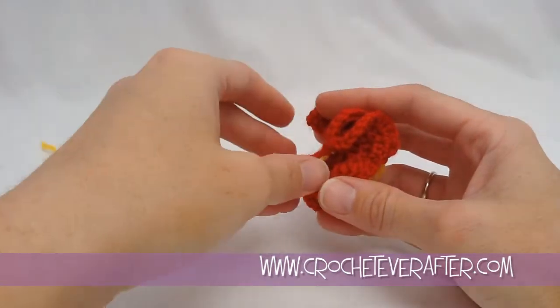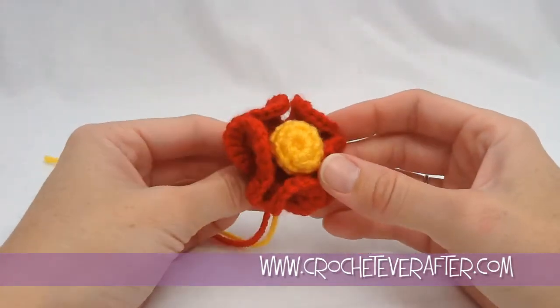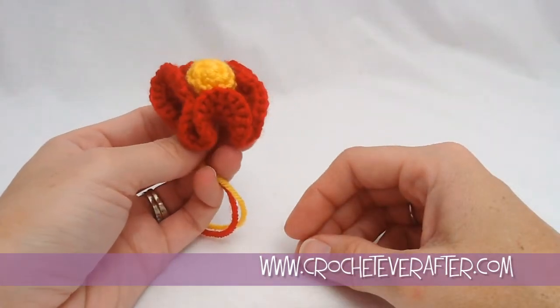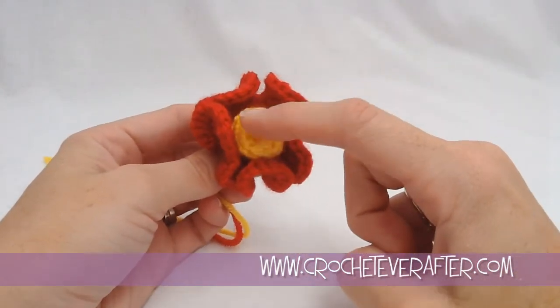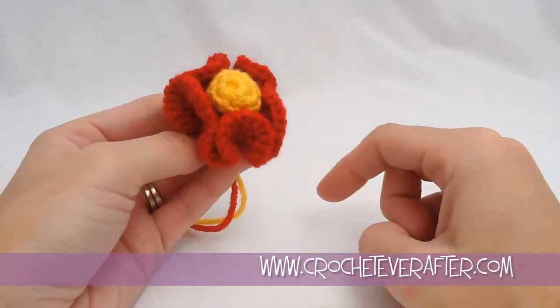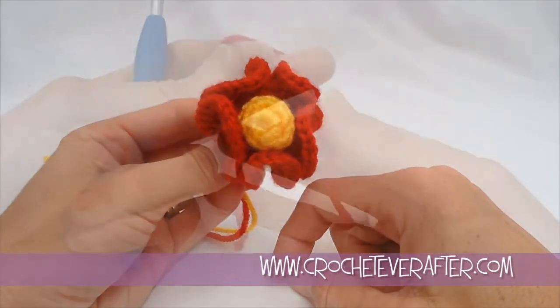I've left the tails on because I'm going to talk about how you can attach this to different things to make different projects at the end. We're just using some worsted weight yarn, a 4mm hook for the center ball part and then a 5mm hook for the flower part.